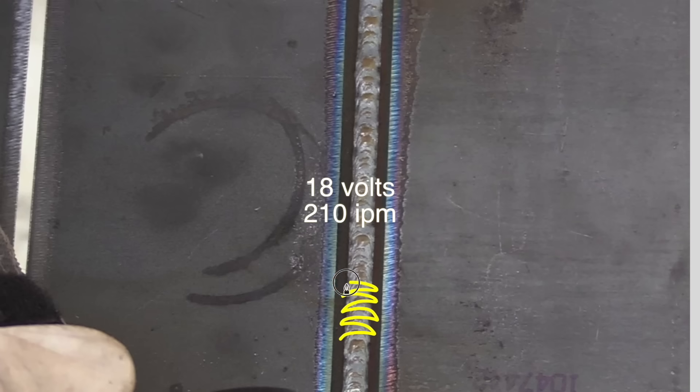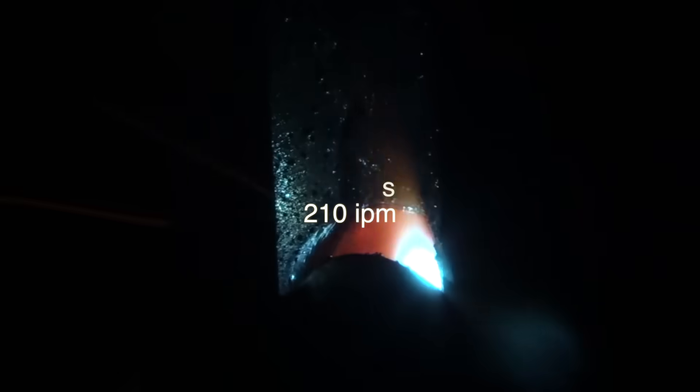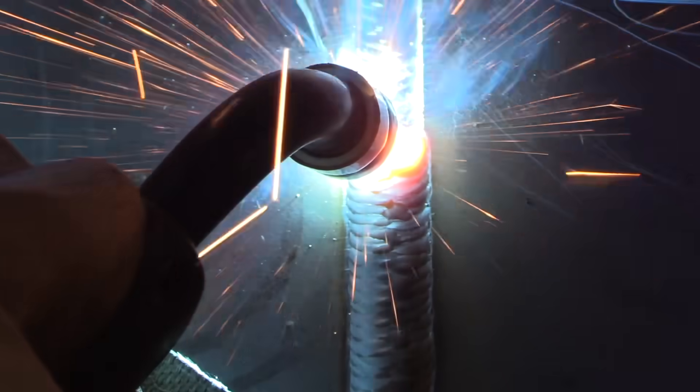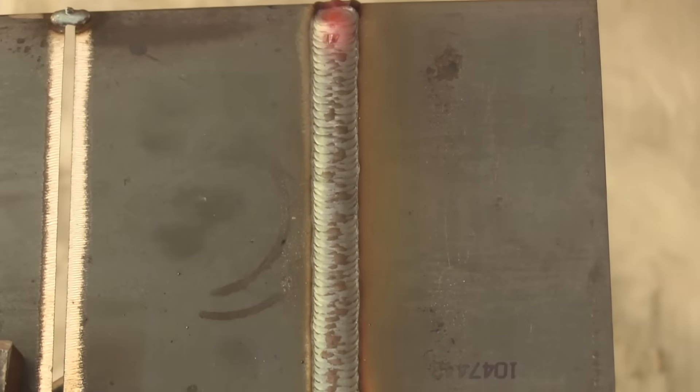For the fill pass, I increased the wire feed speed a little bit, and I want to wind up about a sixteenth lower than flush. Need to be a sixteenth lower, or it's very easy to put the cover pass on there with too much reinforcement — a lot of codes limit you to an eighth of an inch maximum reinforcement on a cover pass. Letting it cool between the fill pass and the cover pass to where it's warm to the touch, I've reduced the voltage just by a little bit and the wire feed just by a little bit as well, and I'm trying to move fairly quickly across the middle while holding the toes to prevent undercut.